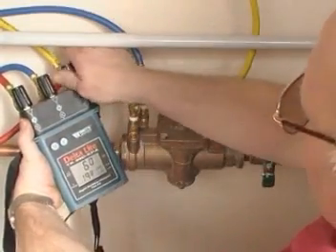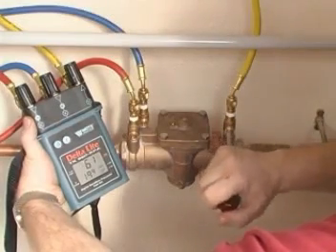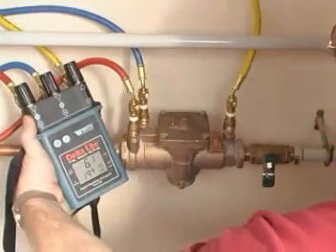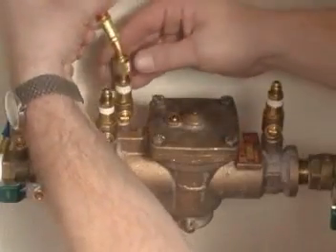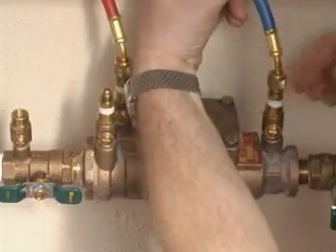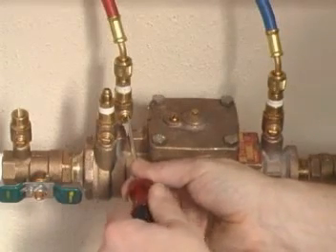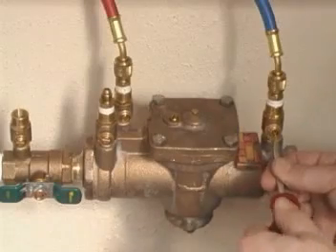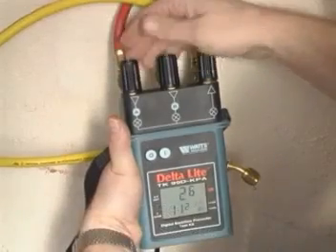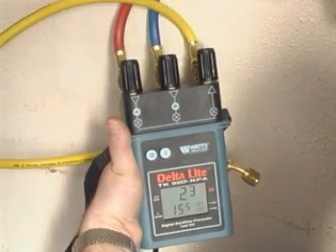Next, close all needle valves on the test kit and close all test cocks. Disconnect all the hoses from the device. Ensure that all control valves on the test kit are open, then connect the high side hose to test cock 2 and the low side hose to test cock 3. Close the high side control valve once all the air has been expelled, and then slowly close the low side control valve. Now observe the differential pressure gauge and record. This is the head loss across the second check valve.